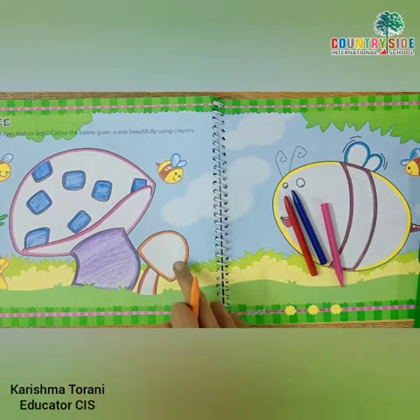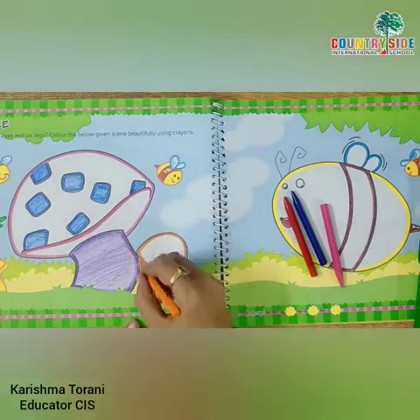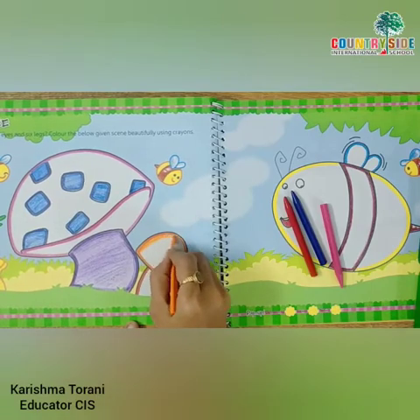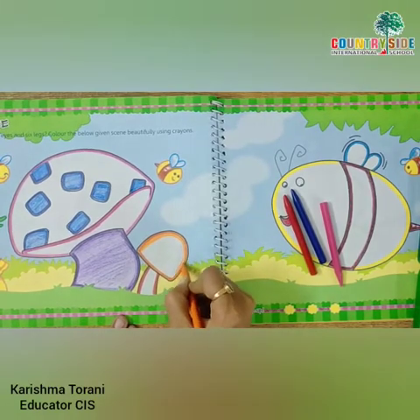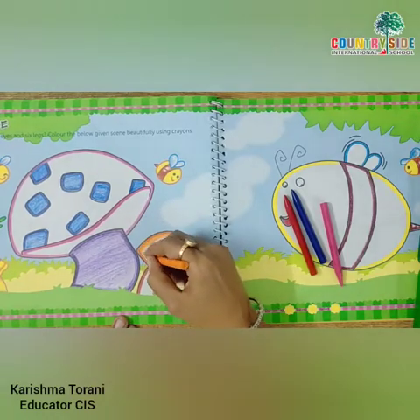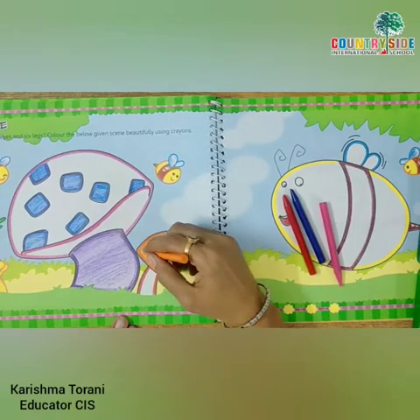Children, in this small tree, take out your orange color crayon and start coloring. Color in one direction.